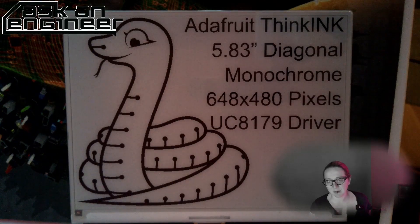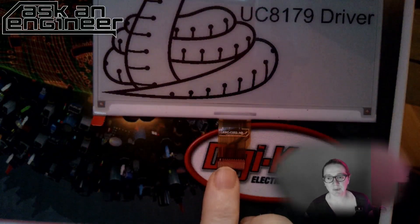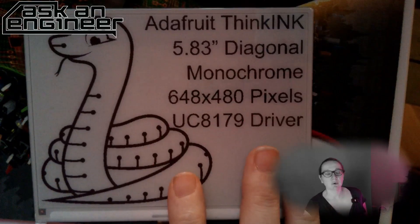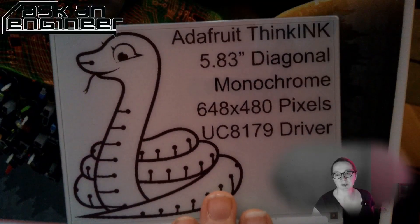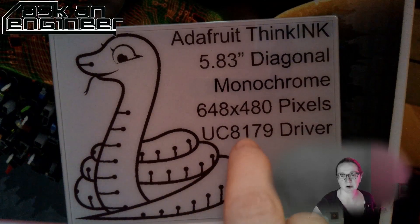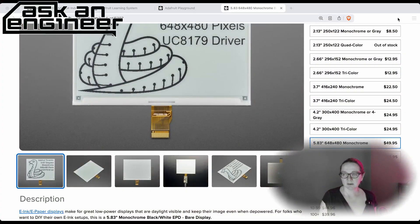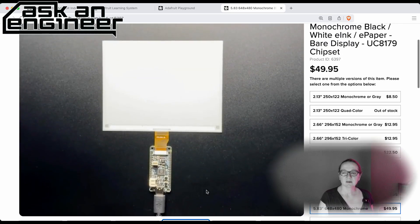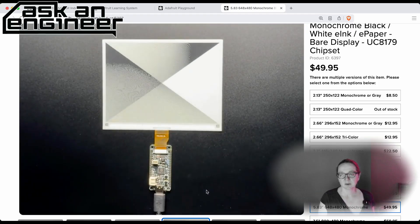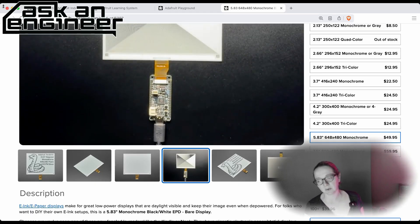This is just the raw display. Eventually there'll be something that has this on it, but for now you'll need a driver. We have the Thinkink Friend, which uses the standard 24-pin connector, or you can use the Thinkink Feather. We also have a bonnet we're designing for Raspberry Pi. You just get this raw display, plug it into whatever, make sure you have firmware for the driver chip, and you've got this beautiful display. We're going to do some cool e-ink projects with these chonkers. There are a lot of different displays on the product page, and we're going to get tricolor versions of these as well.